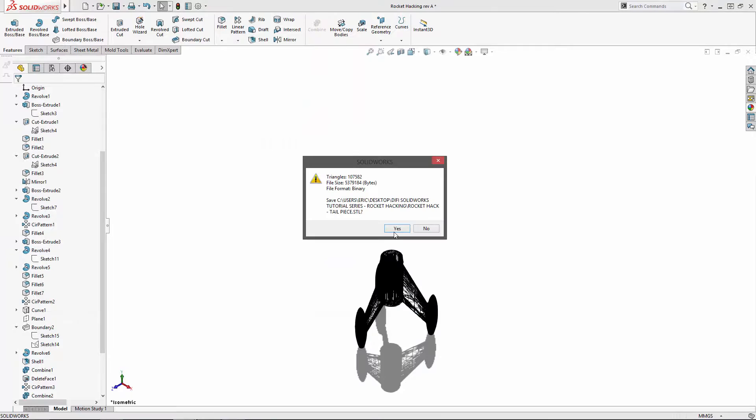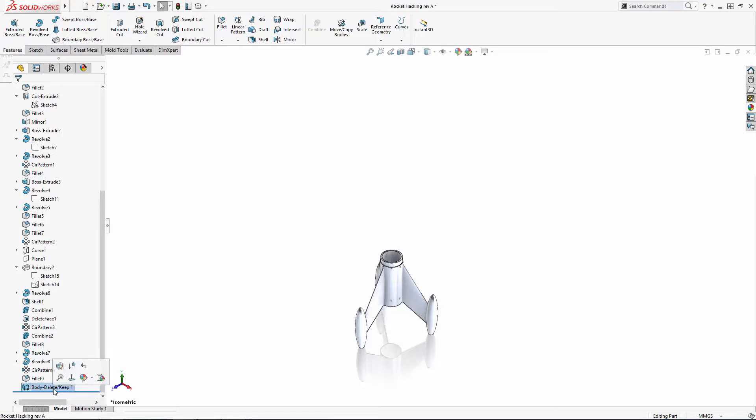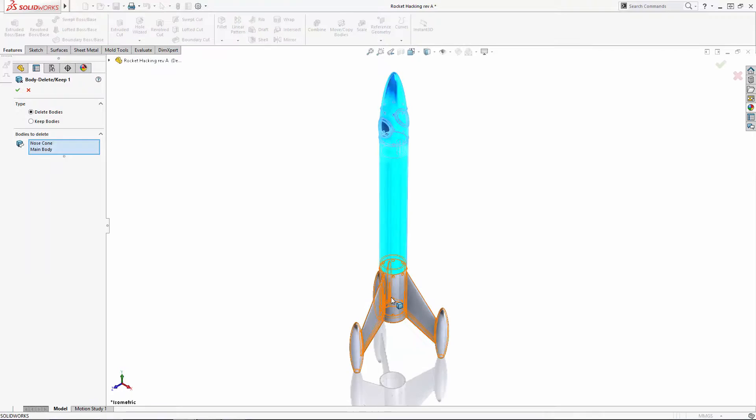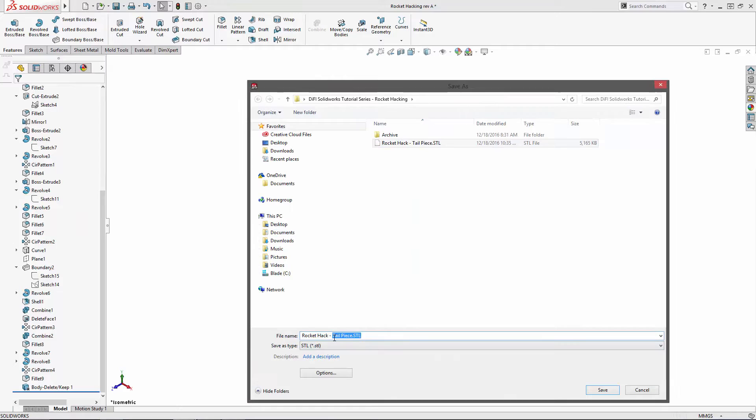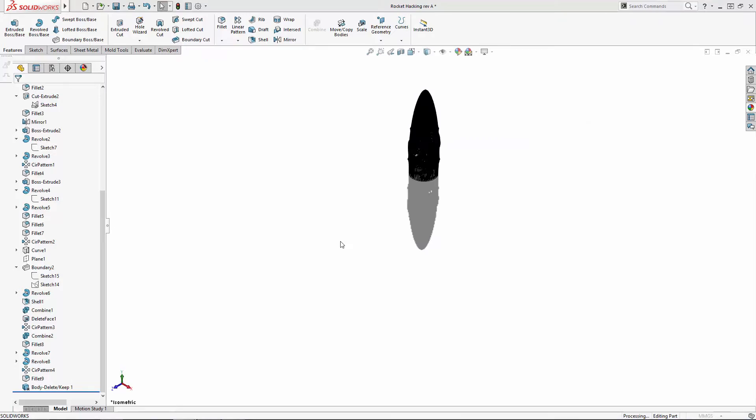The nice thing about the delete/keep bodies tool is it's a feature that lies in the history tree. So to save an STL of a different part, I'll just right-click on the feature in the history tree to edit it and change which parts get deleted. Then I'll save that part as an STL as well and we're ready to head to the printer. Let's do it.